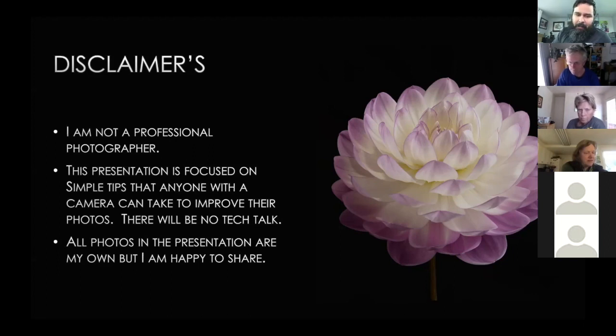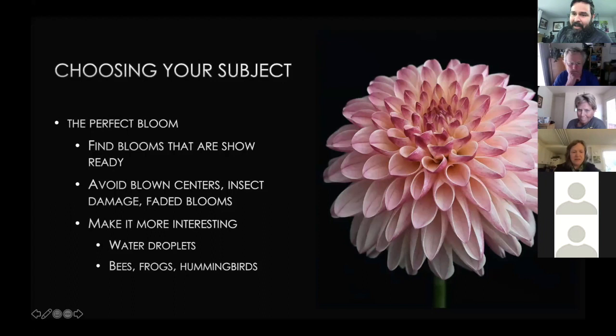All photos in the presentation are my own, but I'm very happy to share them — just reach out to me. The first simple thing to talk about is choosing your subject. You want to have that perfect bloom. Going out to take photos is just like looking to pick flowers for the show. If the bloom in front of you isn't perfect, it doesn't matter what your skills are — you're not going to make it look magical. Avoid blown centers, insect damage, or faded blooms.